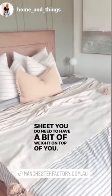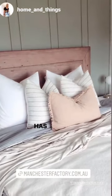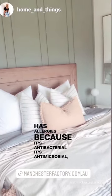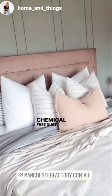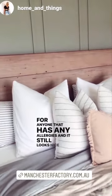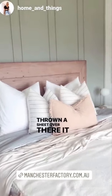you do need to have a bit of weight on top of you — this is absolutely perfect. It's great for anybody that has allergies because it's antibacterial, antimicrobial, odor resistant, chemical free, dust mite and mold resistant. And it still looks nice and full when the bed is made; it doesn't look like you've just thrown a sheet over there — it still looks like you've got a beautiful thick quilt cover.